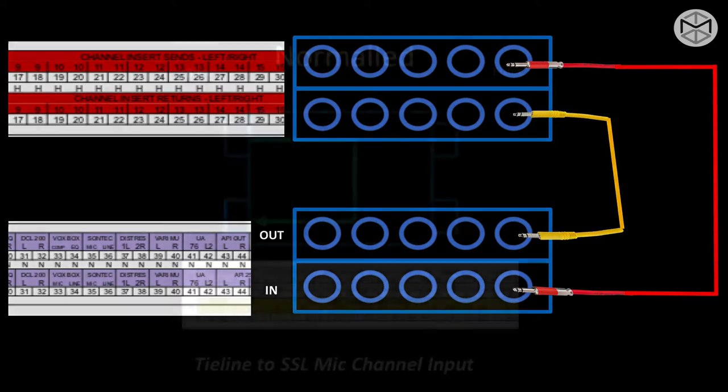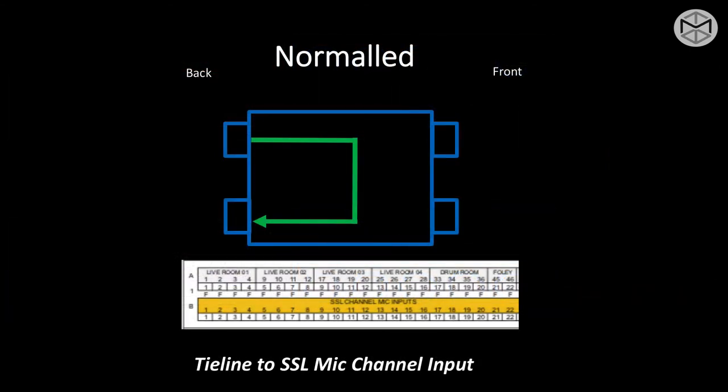The second type of patch bay is known as normal or fully normal. In this case, top to bottom is connected. There has been a connection made behind the front plate that allows the connection — top to bottom, output over input — to happen no matter what.